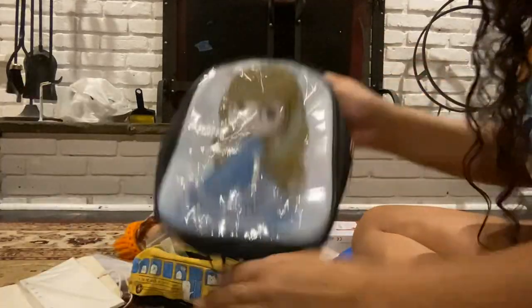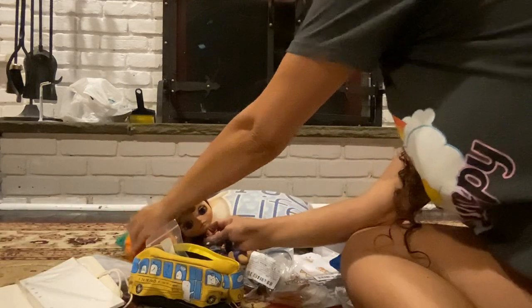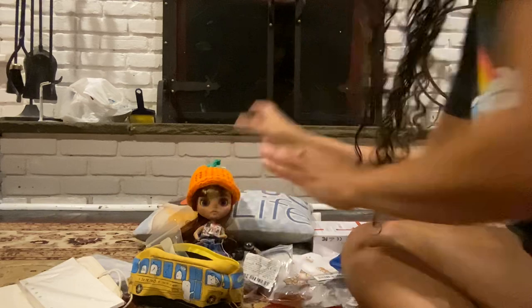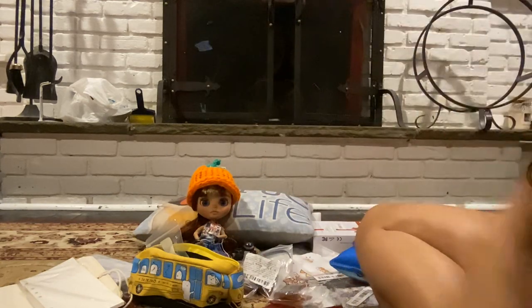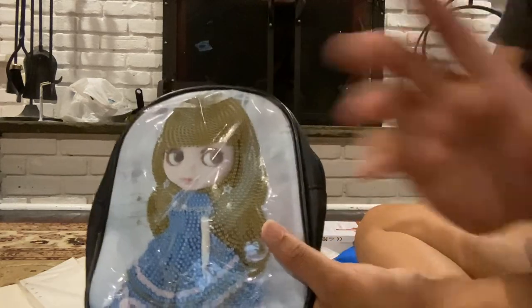That's all for my Temu haul. If you wanted to see those stickers more specifically and more clearly, just let me know and I will definitely show you. Sorry for the long video — I think my friends would like this. It's cute, it's small, but it's adorable. Have a good one, bye bye.